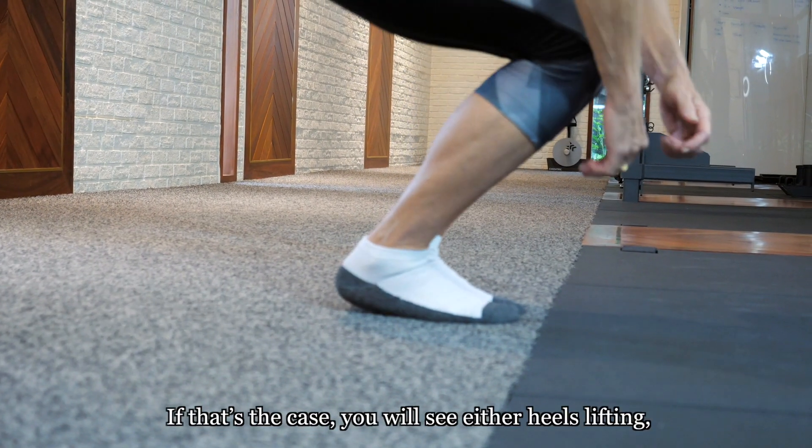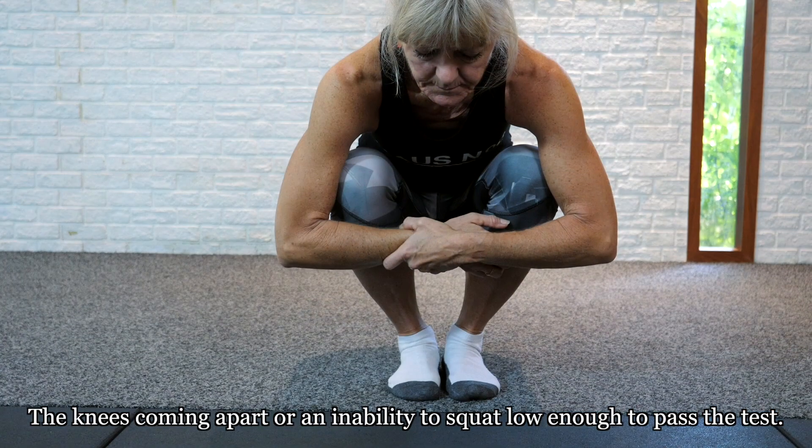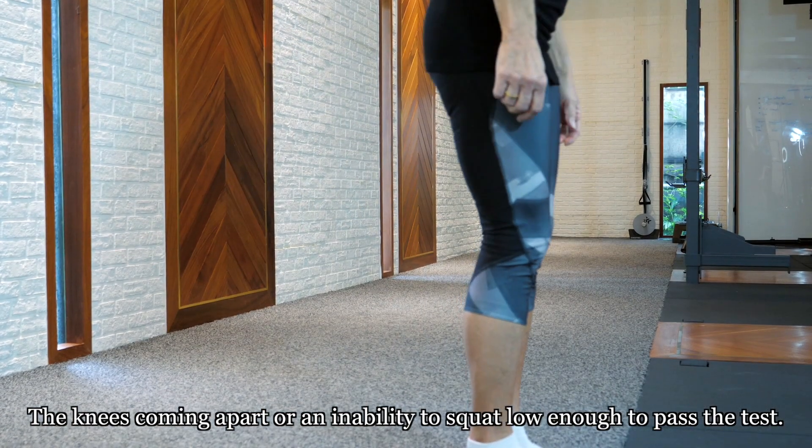If that's the case, you will see either the heels lifting, the knees coming apart, or an inability to squat low enough to pass the test.